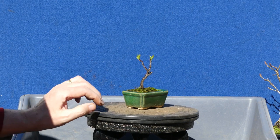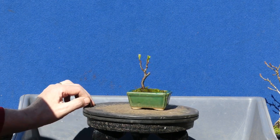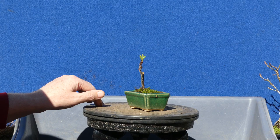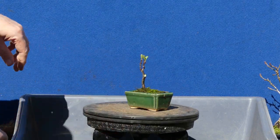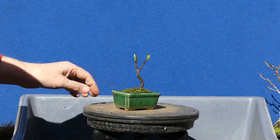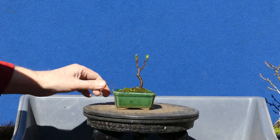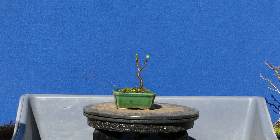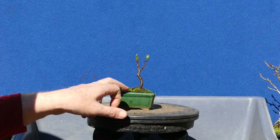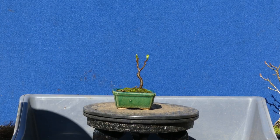Little apple grown from an apple seed — I've even put some moss on it. I have to hide that somewhere so the birds don't take the moss away.